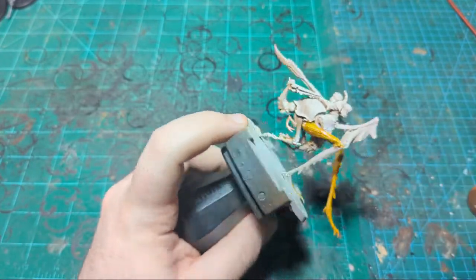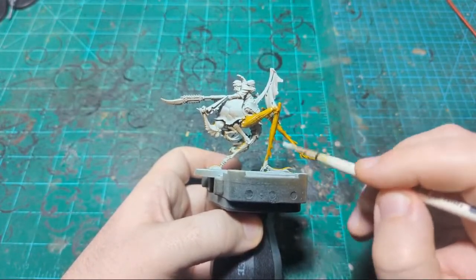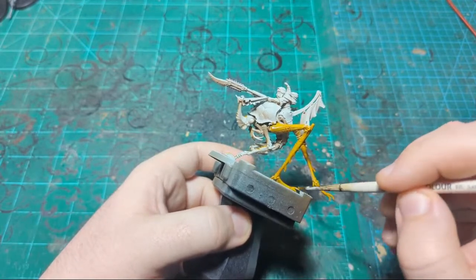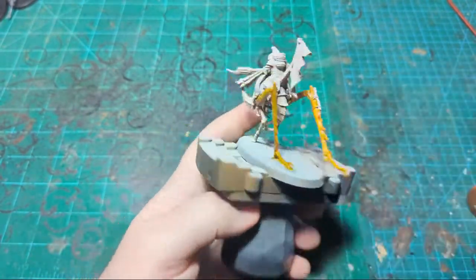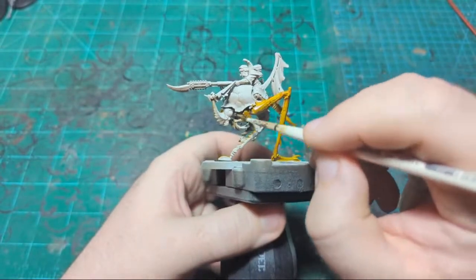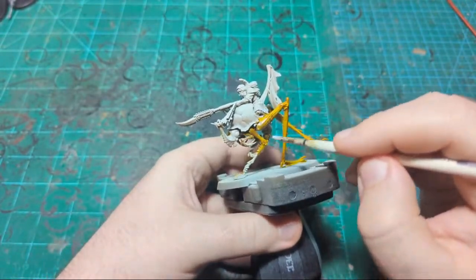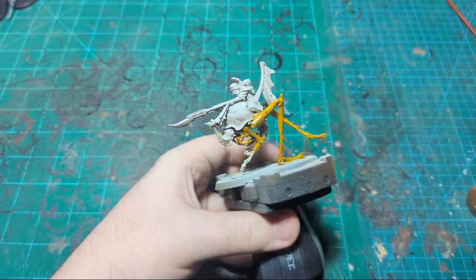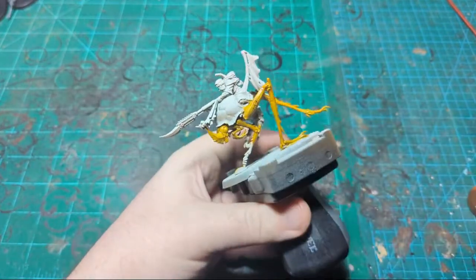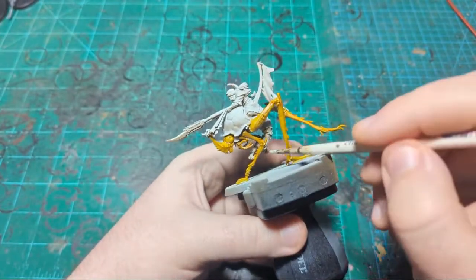Stuff like these three metal things here — that's all going to be metallic, so I'm not worried about it since I'll be painting over it with metallic paint, not contrast paint. I'm trying to decide if I want to do the full carapace all the way down in a different color or just the upper part. I think I'm going to do the whole thing in a different color. I'll finish painting all the yellow first and decide after that.